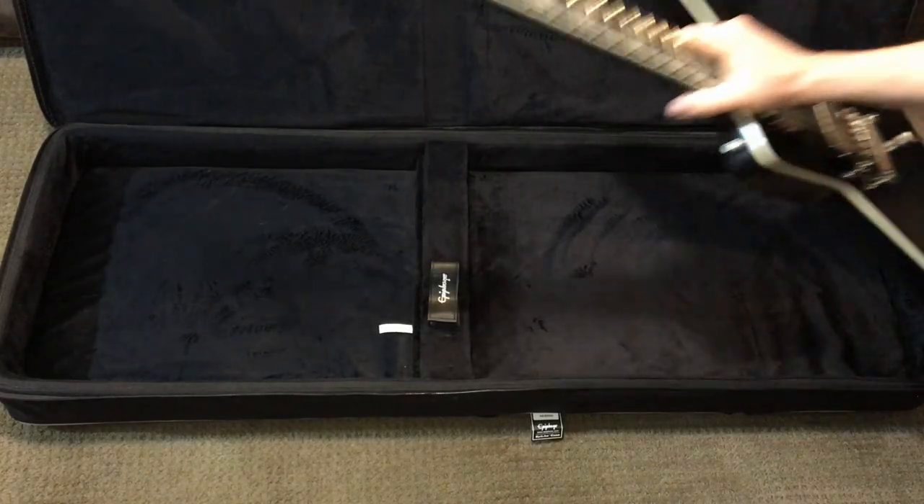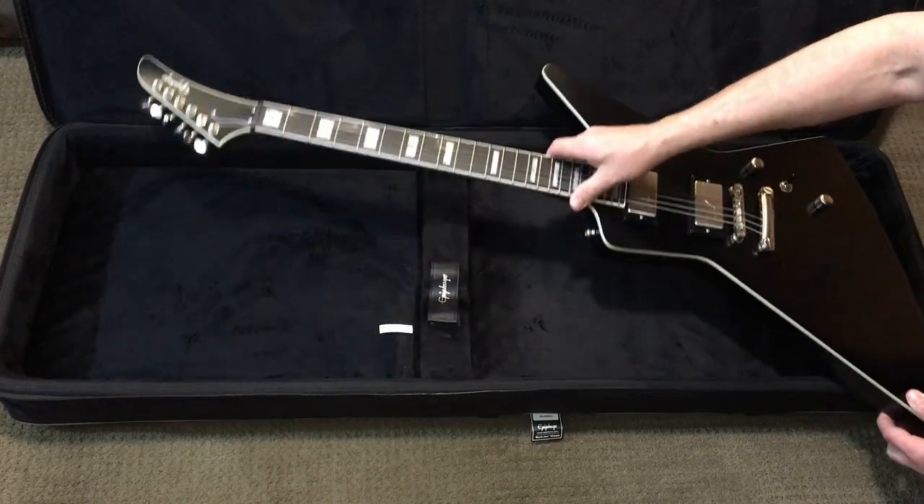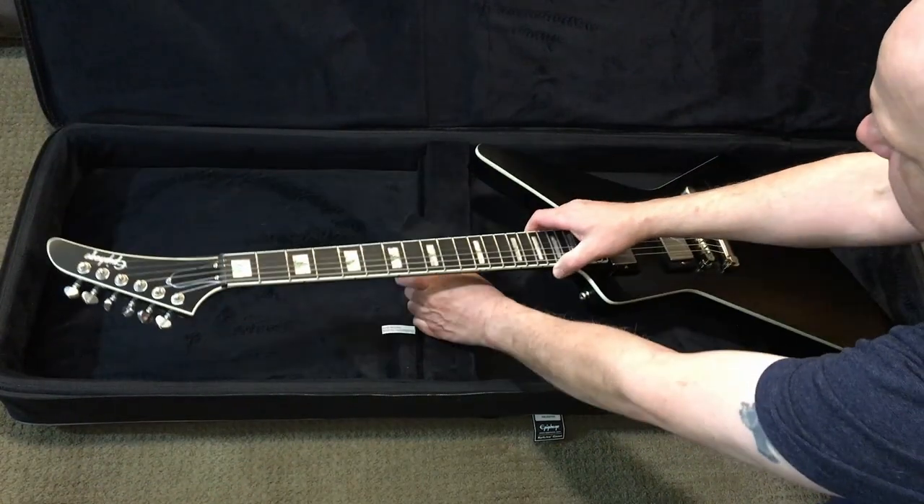It's time to put the guitar in its case. Wait — did they ship me the wrong case? How is this supposed to fit? Oh, there you go. Perfect. It's a very snug fit.